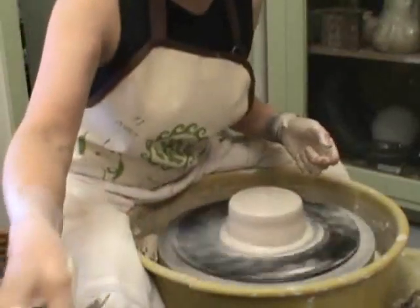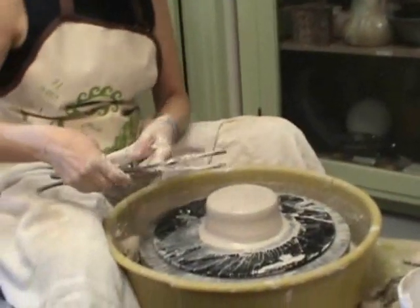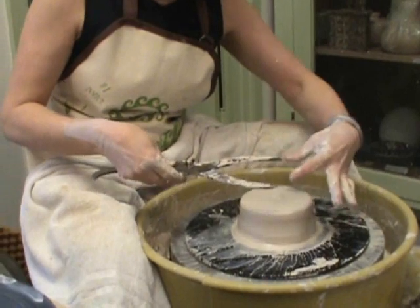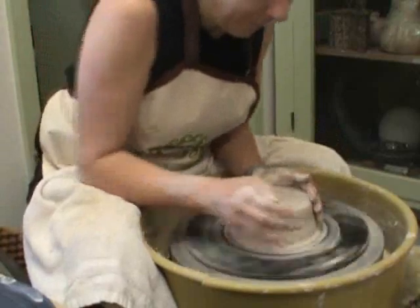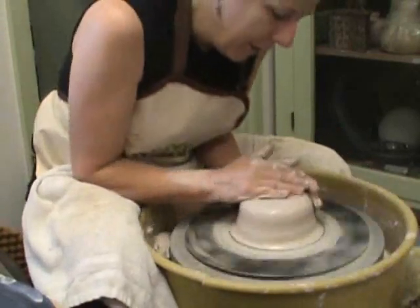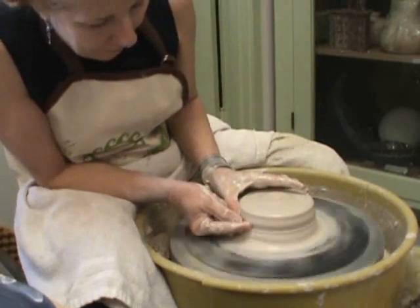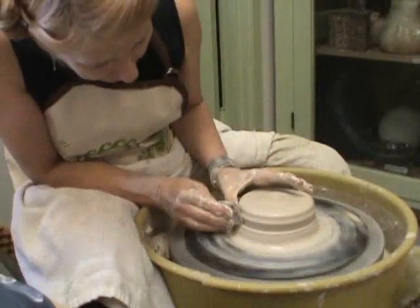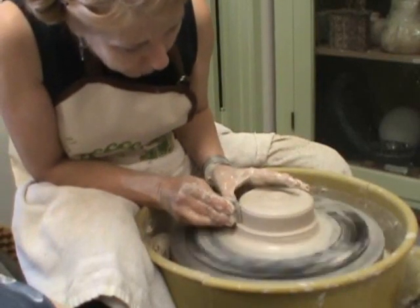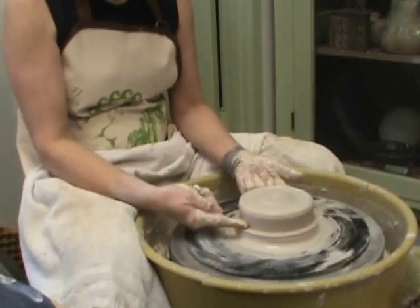So now we take our measurement that we have here — I just measured that. I want to make sure that the piece I have is a little bit wider than this measurement, and I'll be using about that much of it. For throwing from the hump, I just want to indicate for myself where I'm going to be cutting it off with a wire.